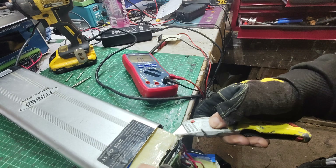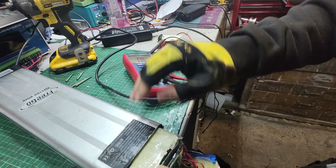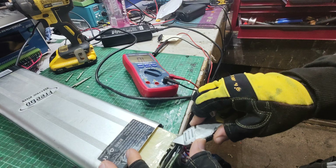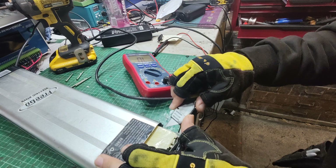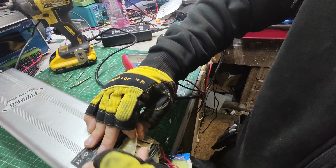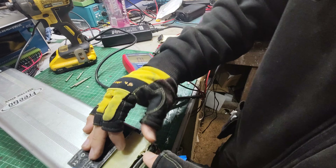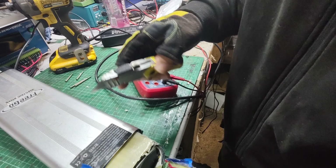To check continuity on a fuse, you want to get your multimeter and set it to the beep test mode — continuity test. On mine, I press select and it puts it into that mode with the little sonar-looking symbol. When the leads touch, it will beep if it's continuous; if not, it won't beep. Fuse is good, even though it looks not that great.